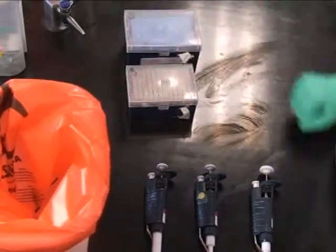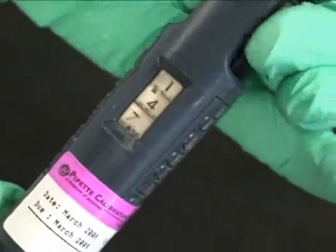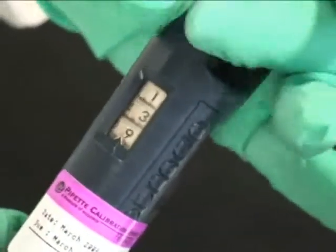This is where to dispose of used tips. To adjust the volume of a pipetter, turn the dial until it reaches the desired number. Do not go out of the range of the pipetter.